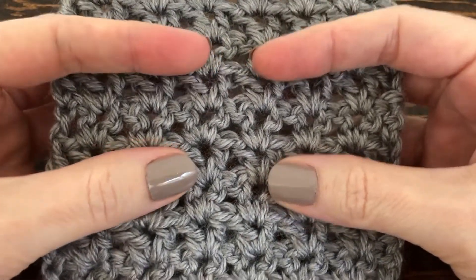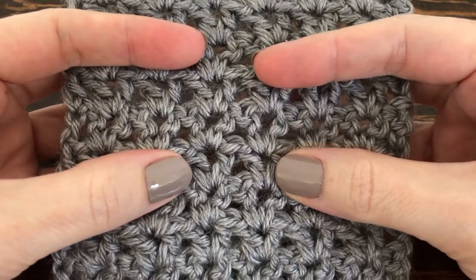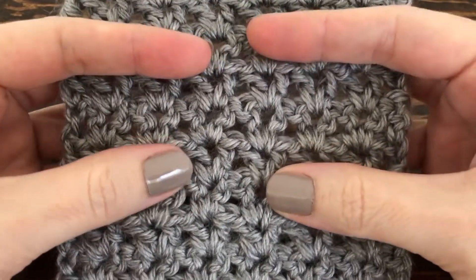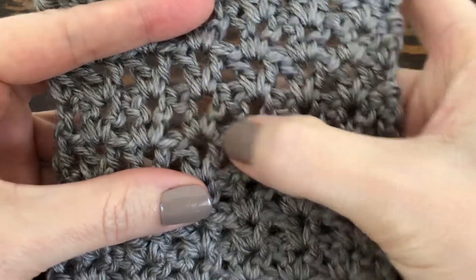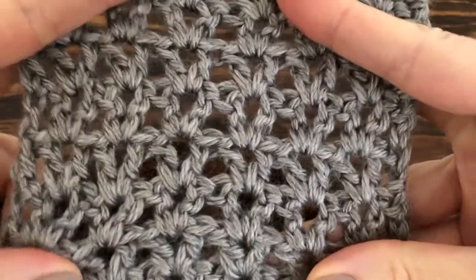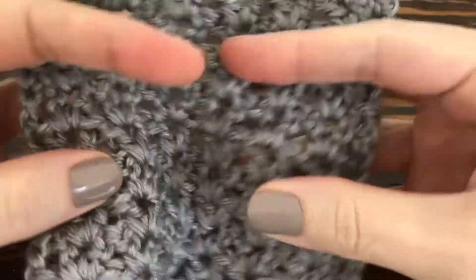Hi y'all and welcome to this Thimblebell tutorial. Today I'm going to show you how to do a double crochet V stitch. You can see the V right there — it creates a little lattice-type pattern. I hope you enjoy making this pattern because it is really easy.